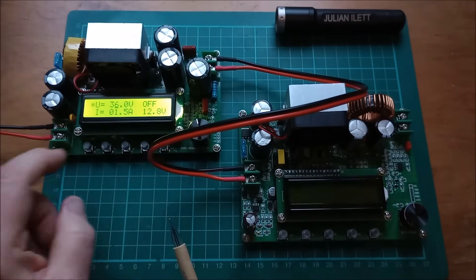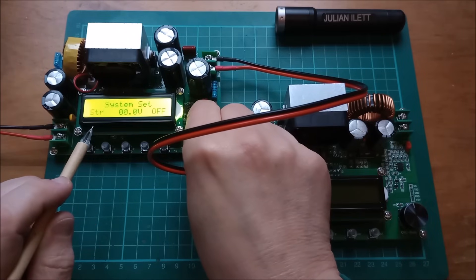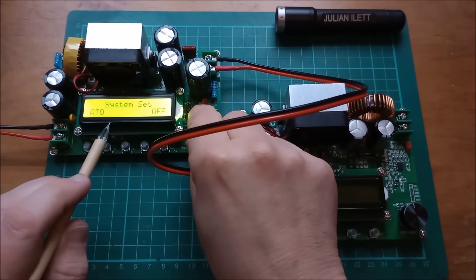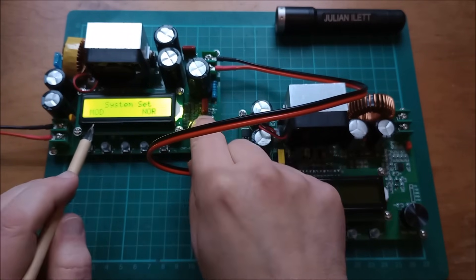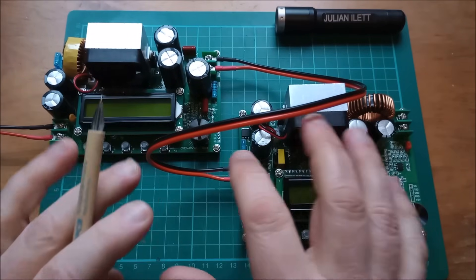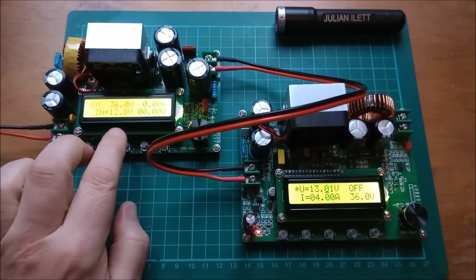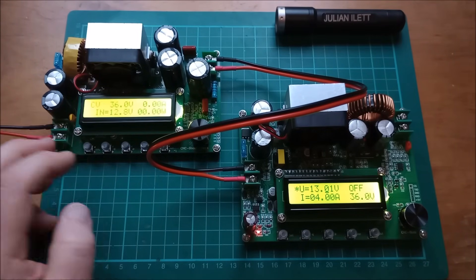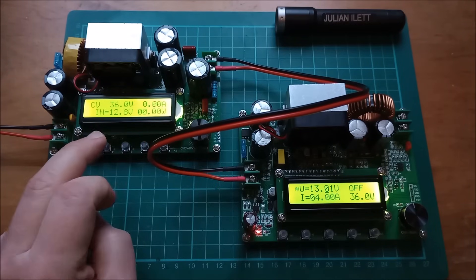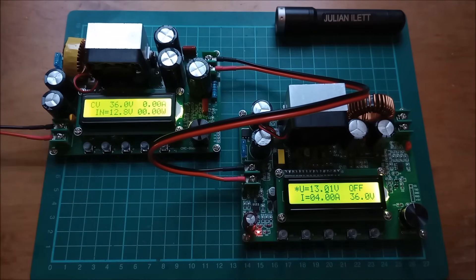The menu in the boost converter is similar. You can select volts, amps, or nothing, then turn the dial through low voltage protect, startup voltage, over-voltage protect, over-current protect, ATO for startup state, and then there's a mode setting: normal or MPPT. That's not a true maximum power point tracking, but there is some MPPT function on this boost unit so you could put a solar panel on the input, boost to a higher voltage, charge a battery, and the MPPT system will try to keep the input voltage approximately where you get the most power from the solar panel — but it doesn't fully track.